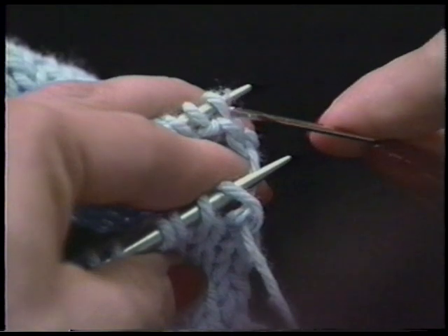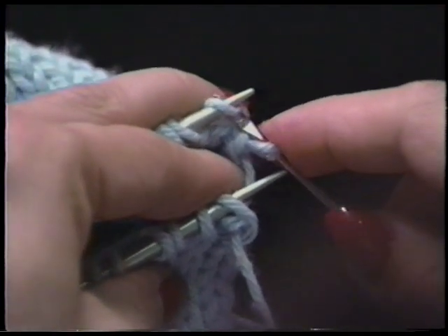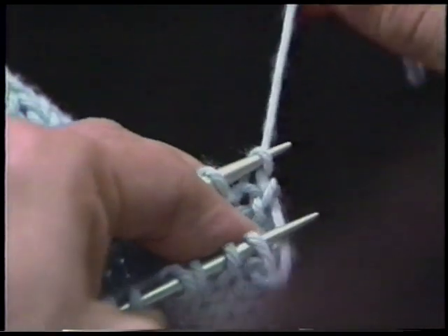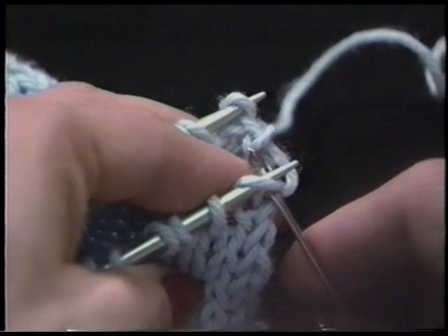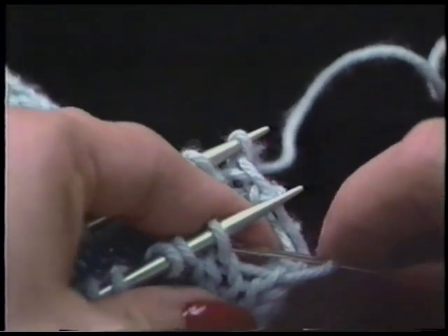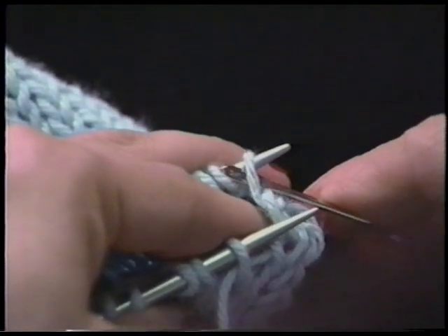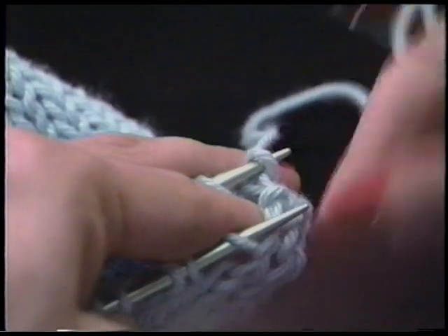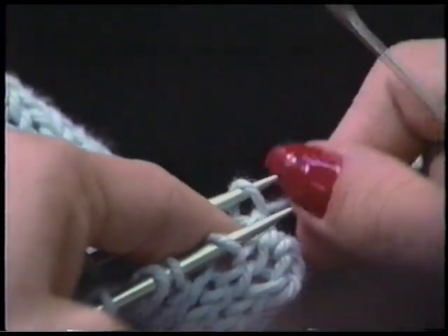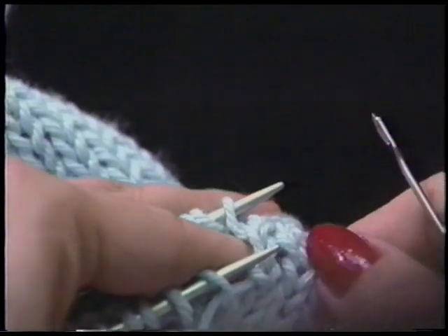Now go to the back needle and put the needle into the stitch as if to purl — this comes off. Then enter the needle into the stitch as if to knit — and this stays on. Pull just tight enough so it looks like the rest of the knitting. Again: put your needle in the stitch as if to knit, take it off; put your needle in the stitch as if to purl, but leave it on. Go to the back needle: purl off, enter into the stitch as if to knit but keep it on. I'm pulling just tight enough. Knit off, purl on.